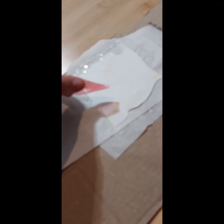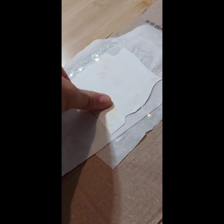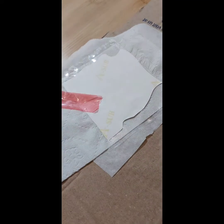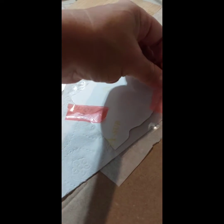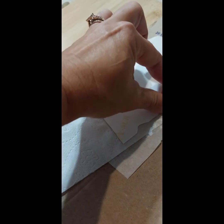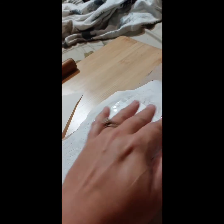I decided to swap out the image and do a different one because this wasn't fitting the way I wanted it to. I always reuse my tape because heat tape's expensive, and I love this Cricut heat tape. So I heat tape again.